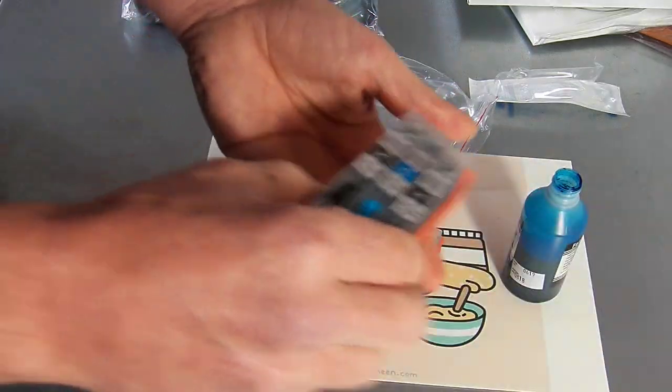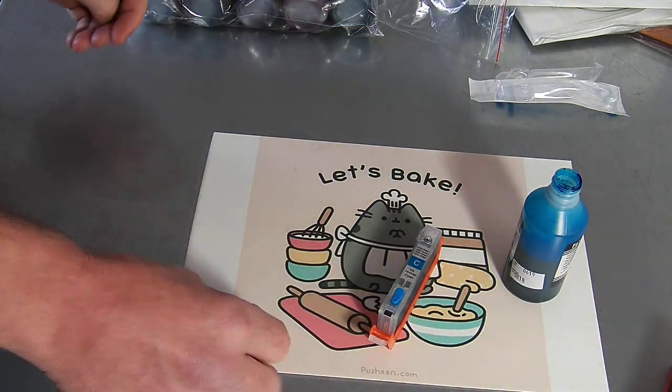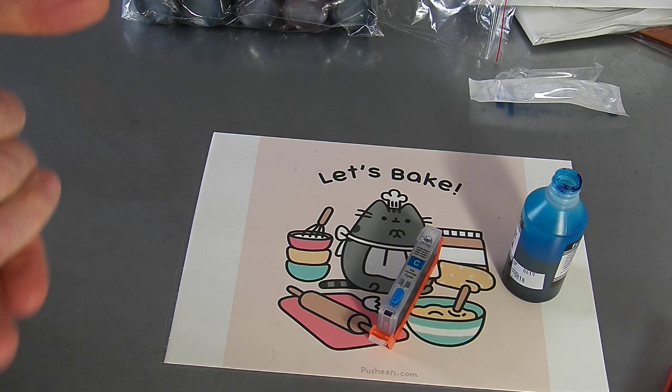And that's it. This is the kit that you will receive from City Ink Express — it's our edible cartridge kit for Canon printers. As you can see it's a great little kit. Happy baking!